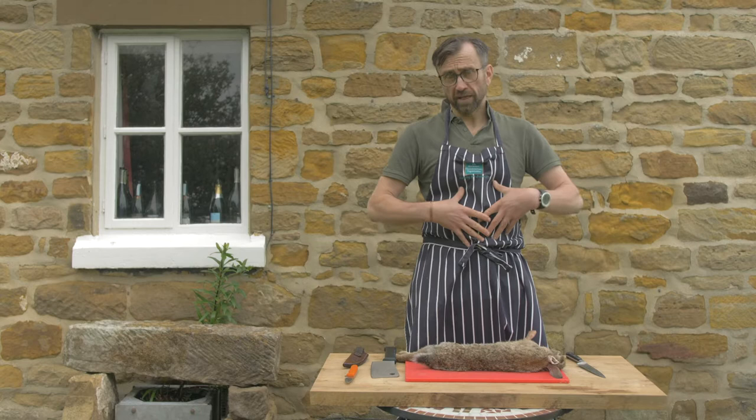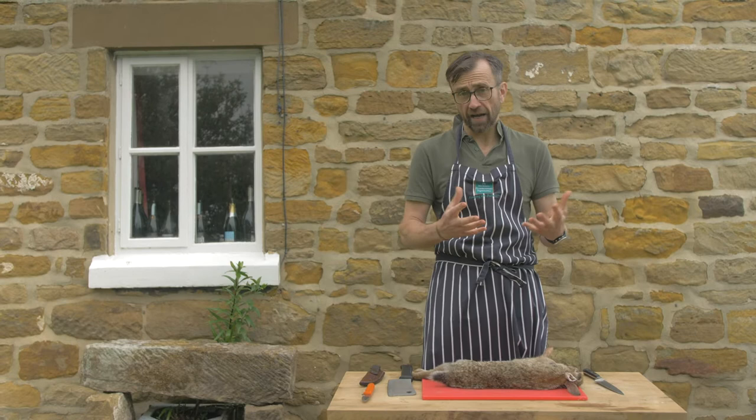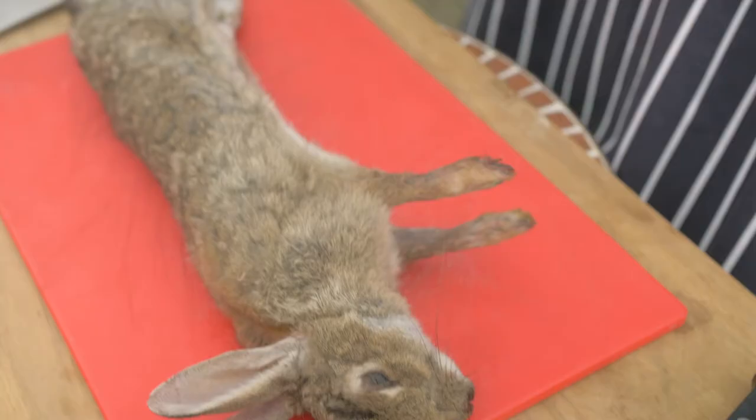I peed the rabbit — which is expelling the urine — and then I paunched the rabbit. I looked at the livers and kidneys, and that's the barometer of the health of the rabbit, and they were fine. So this is the first rabbit that I'm going to break down today: a nice healthy rabbit.